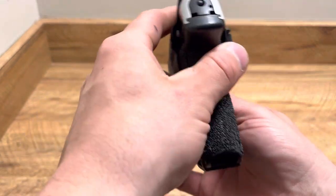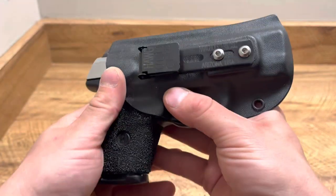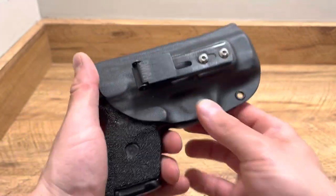Super light, super thin, love it. Also love the 3+ ulticlip. It's an awesome product from Hog Holsters. Thanks for watching.